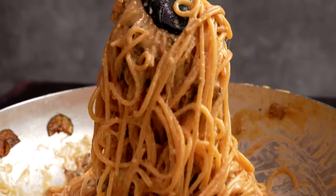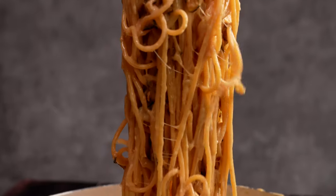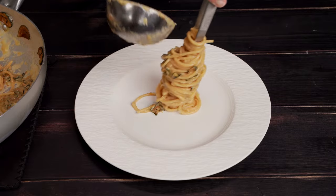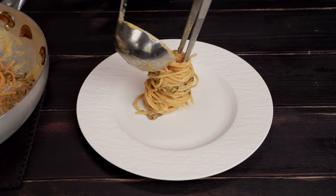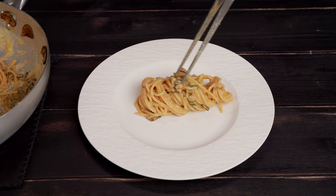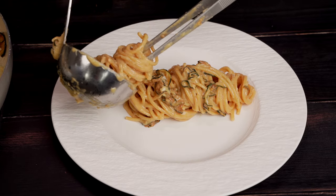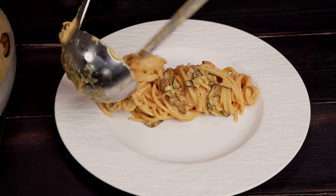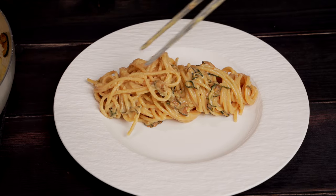And mamma mia! What a cheesy provolone pasta we've made. Unlike cacio e pepe or so-called fettuccine alfredo, some stringy cheese bites are welcome here. Let's get this on the plate and into our mouths. The crispy zucchini chips are a treat in and of themselves, so we've saved a few for the top. An unforgettable vegetarian pasta dish.